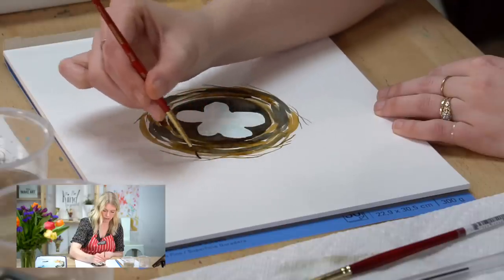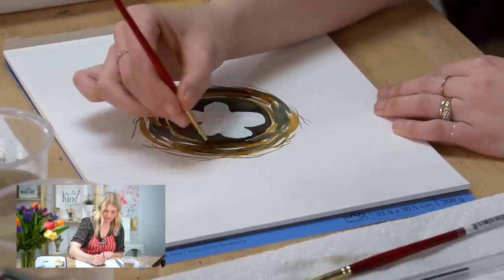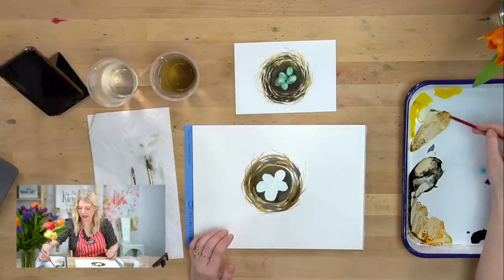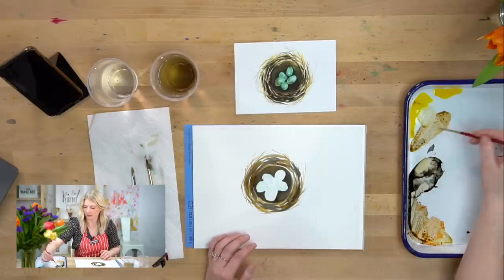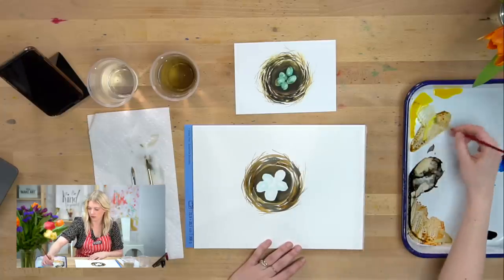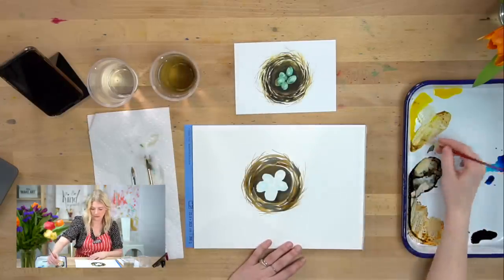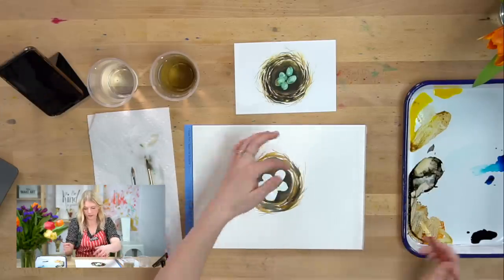It's not going to be super pretty or perfect. Then I want a little bit of a lighter value in there, so I'm going to take a little bit of yellow and mix it into my brown and just do some yellow hints of color. It's kind of like alternating circles, and we do want to leave some white spaces in there.